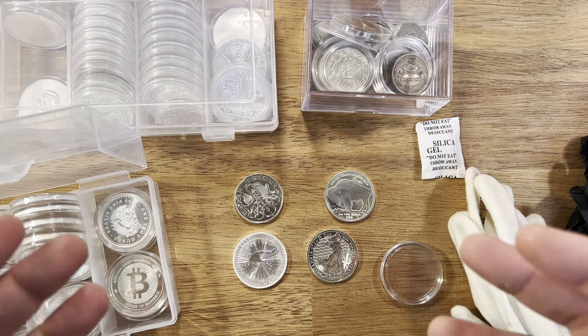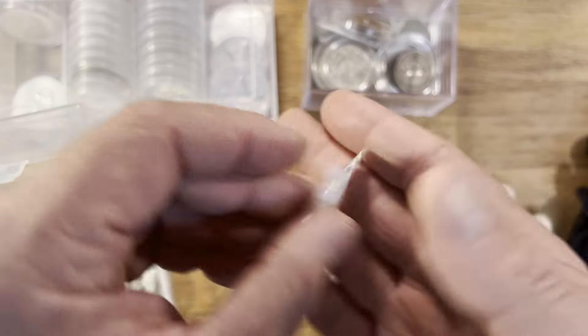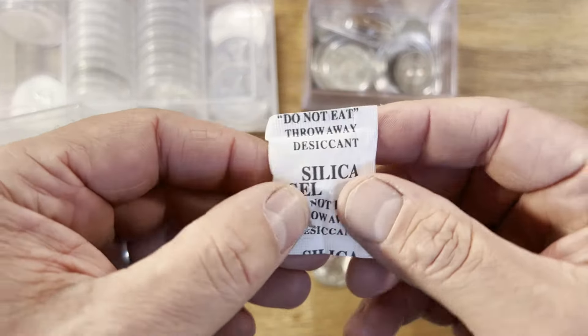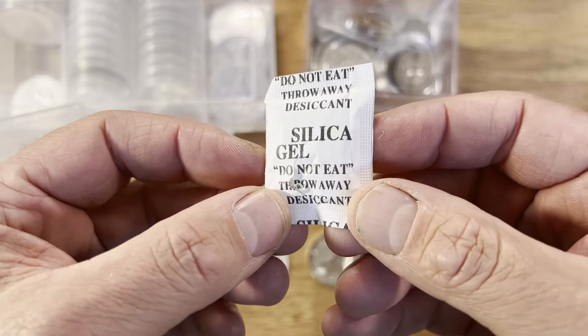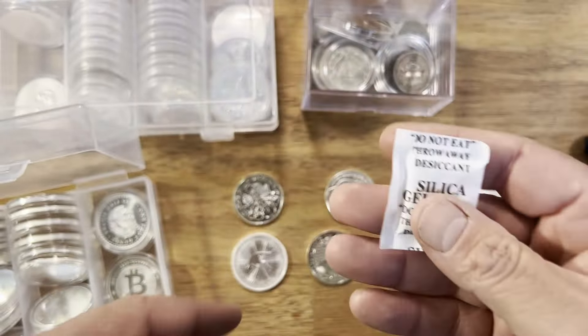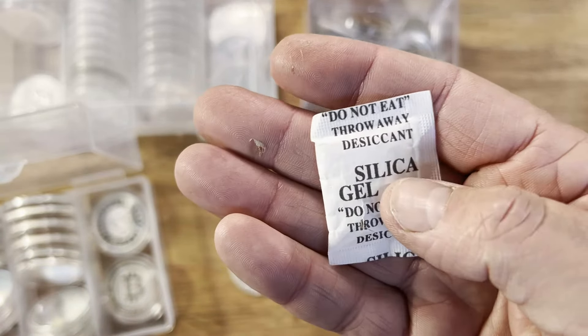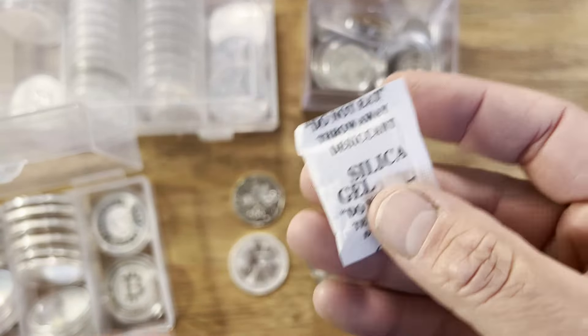Another key thing is to keep your gold and silver separate. Here's some gold — these are in special capsules, but if you have gold that's not in a capsule, keep it away from the silver because that will actually end up toning the silver. Silver can be very temperamental and actually tone quite easily when put with other metals, so ideally keep them separate.